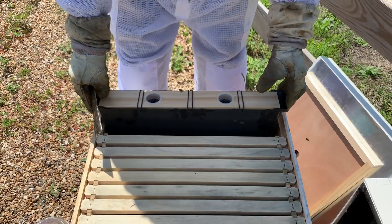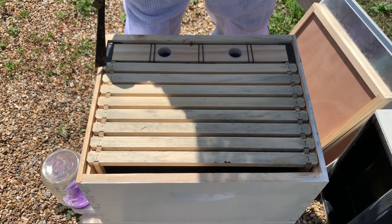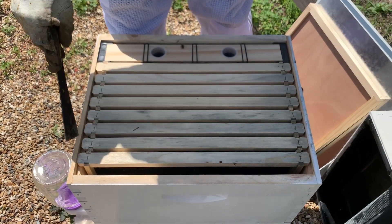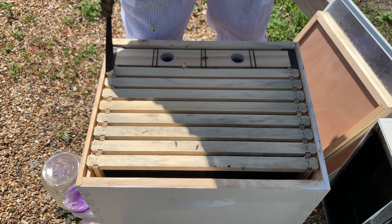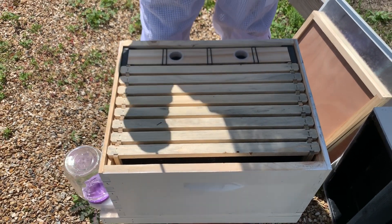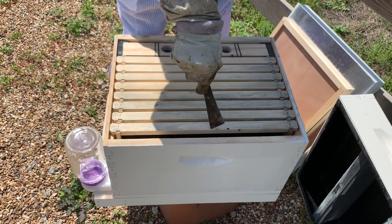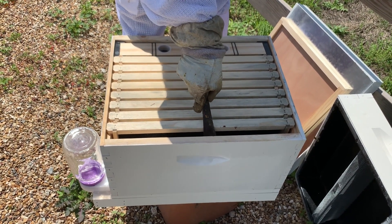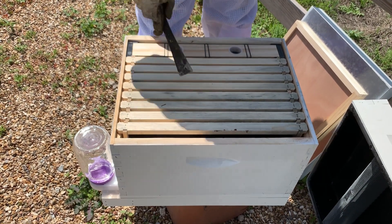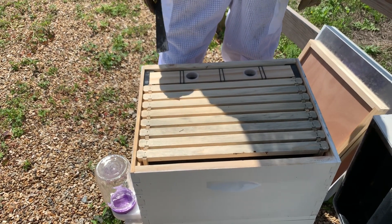Once it goes in the hive, only about eight frames fit in the bottom box. If you try to put a ninth frame it's just way too tight, so if you have a division board feeder you only want eight frames in the bottom box to give yourself enough room to manipulate and pull out the frames. One key thing to keep in mind is to keep those frames pushed tight up against the feeder — you want your excess space between the outside frame and the outside of the box, and that'll keep the bees from drawing out burr comb in areas where you don't want it.